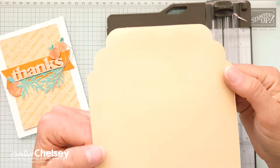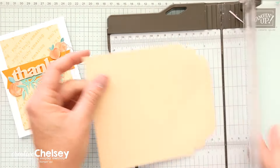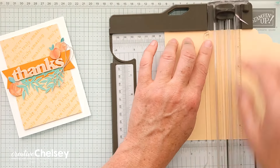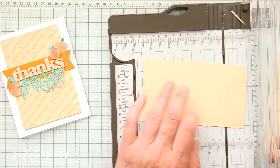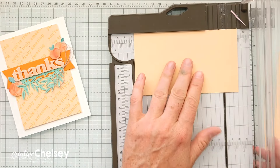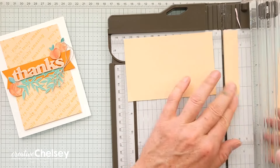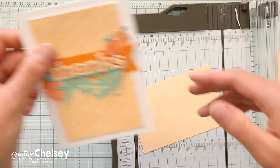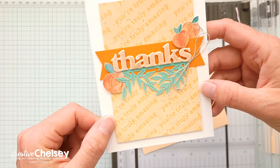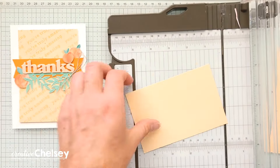We're going to begin with our Peach Pie envelope, and I'm going to trim it to three and a quarter inches for the width, then rotate and trim it to just slightly smaller than five inches — four and seven eighths. So it won't give us the same size border all the way around; it'll be a little larger border on the left and right, and skinnier at the top and bottom.